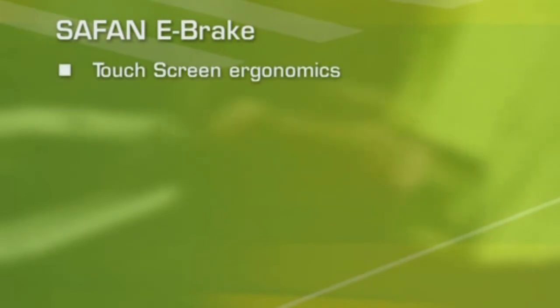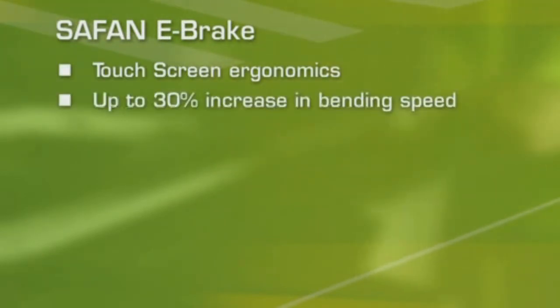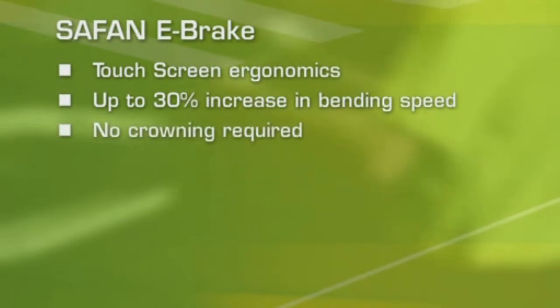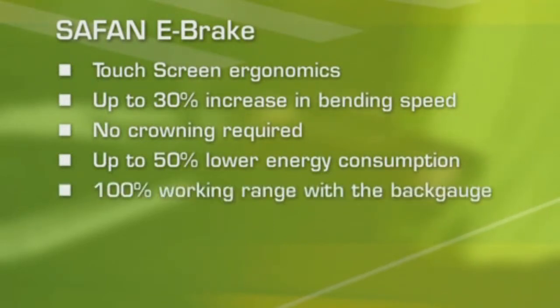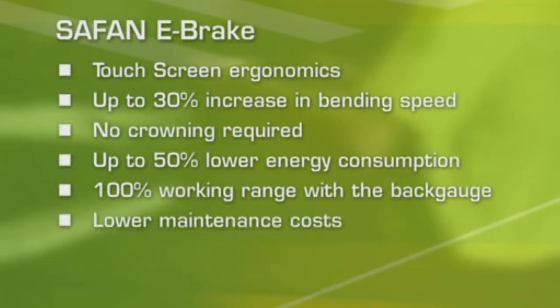The Safan e-brake: touchscreen ergonomics, up to 30% increase in bending speed, no crowning required, up to 50% lower energy consumption, 100% working range with the back gauge, lower maintenance costs. That's e-volution.